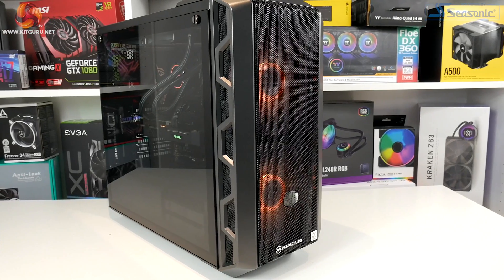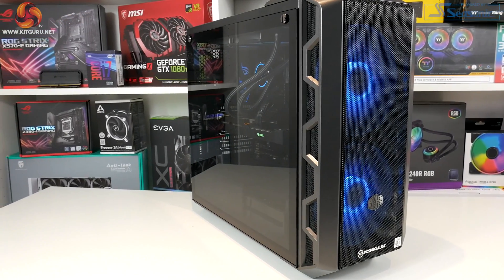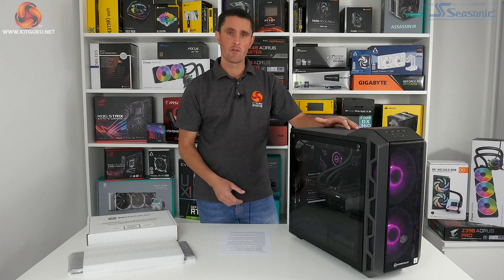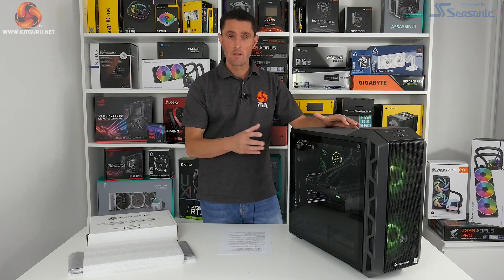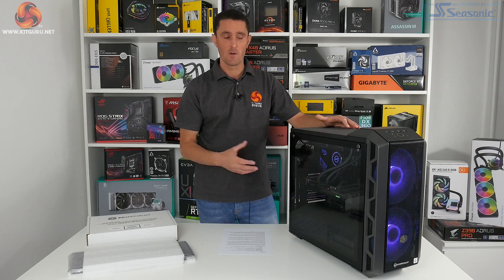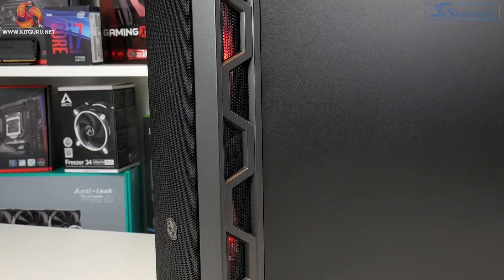The Vortex S3 system is available to purchase from the PC Specialist website now. In the configuration we have here for review the system costs just a touch under £1650, but you do have the option when ordering on the PC Specialist website to play around with the specification to adjust it to your preference — so you could swap out graphics cards, change the CPU, add extra storage, and tailor it to your own needs.